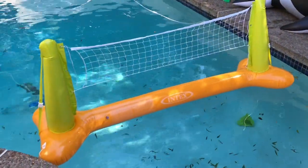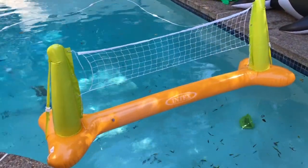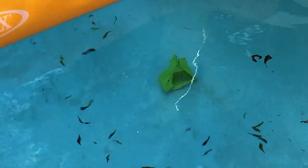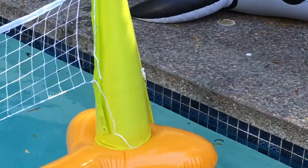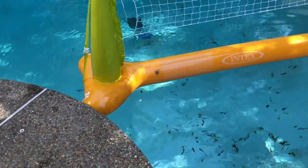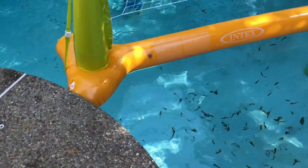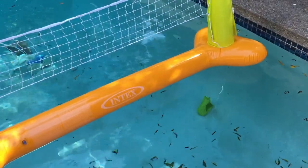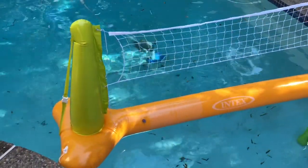We've got our volleyball net up and considering how windy it is, it's not doing too badly at all. We've got the weights down in the water, but it occurs to us that we could just rest them on the side of the pool instead. That would make it a lot easier at night to retrieve the setup, and lifting a two-and-a-half kilo weight out of the pool while treading water is not going to be easy.